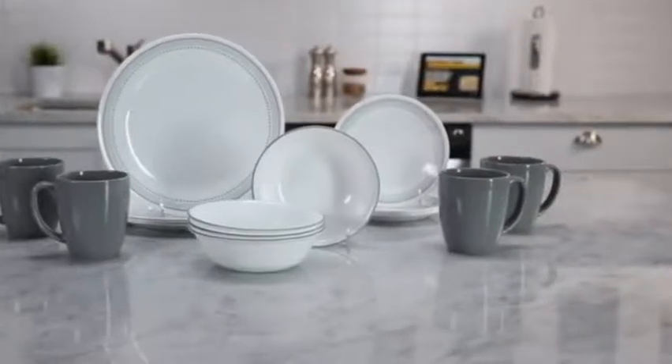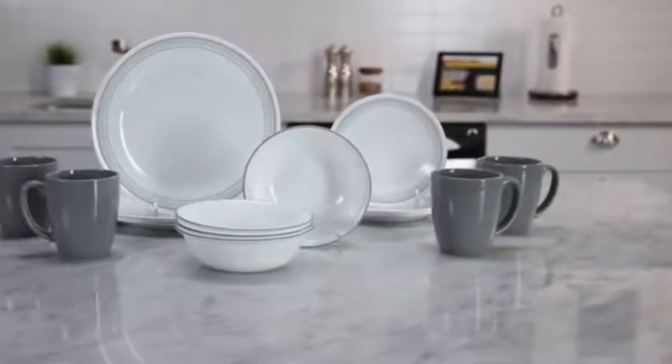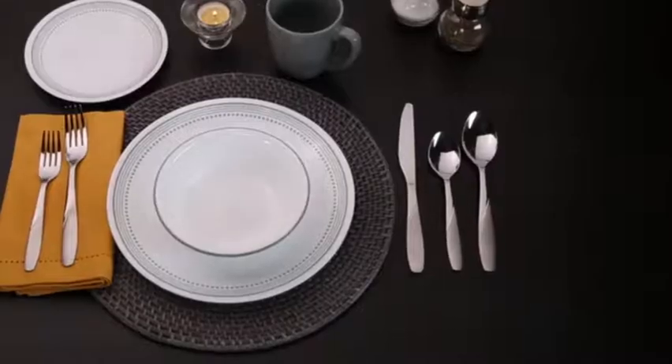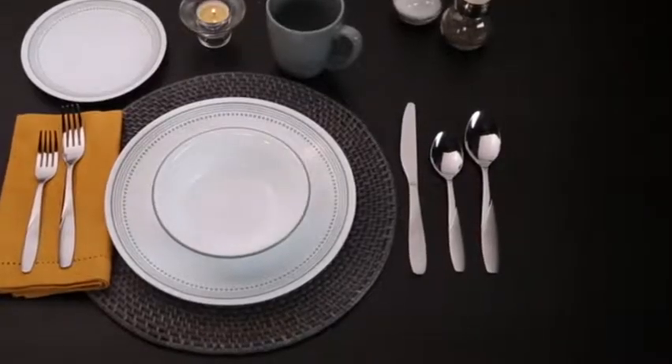Make every meal feel like a special occasion with the Mystic Gray Pattern from the Corel Living Wear Collection. Simplicity is the beauty of this pattern of repeating bands and dots. The soft gray color is light and airy, bringing an uplifting feel to any table setting.